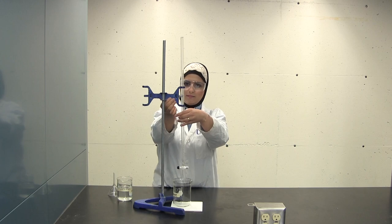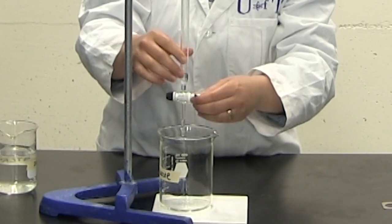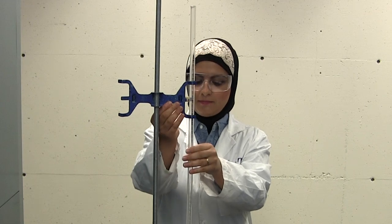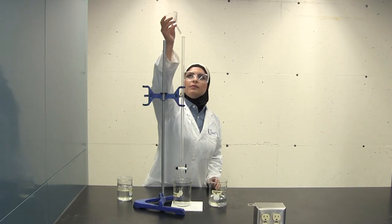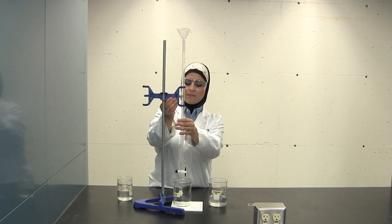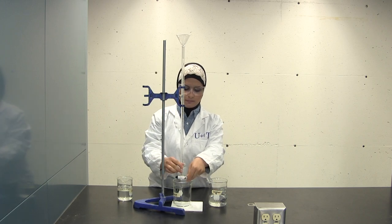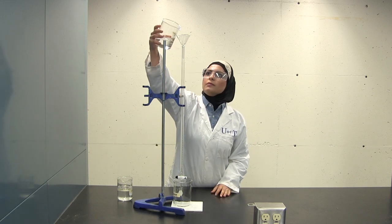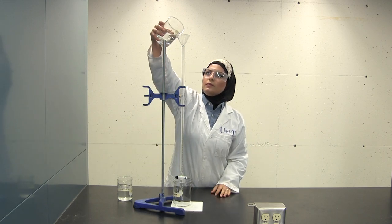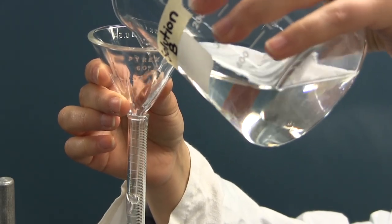At this point, before filling up the burette with your titrant, make sure that the stopcock is closed. Once the burette has been rinsed with the titrant, clamp the burette and ensure that it is vertical. You are now ready to fill the burette with the same titrant. Using the short stem funnel, fill the burette from the top with the solution close to the top of the burette. You may need to lift up the funnel slightly to allow the solution to flow in freely.